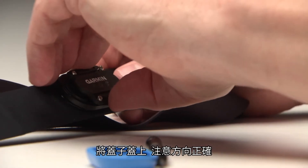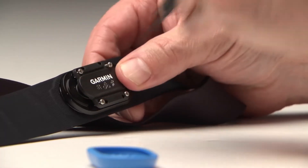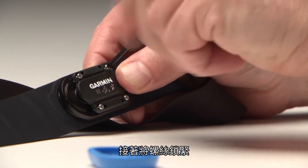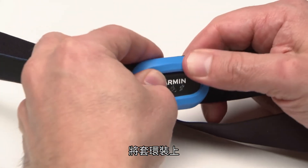Place the cover back on, paying close attention to the orientation. Make sure each screw is aligned properly, then firmly tighten the screws. Put the ring back on the module.